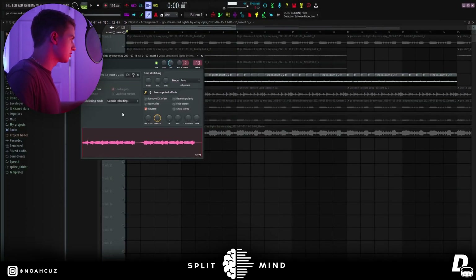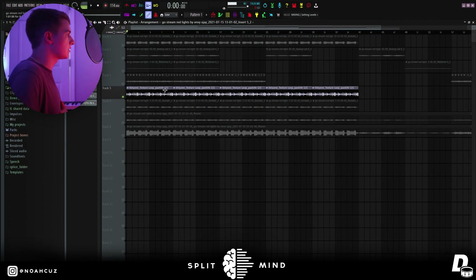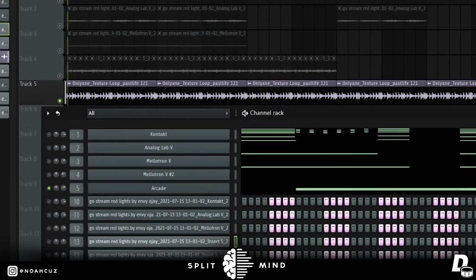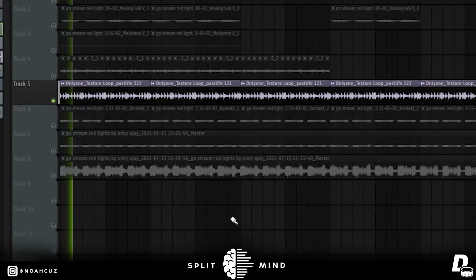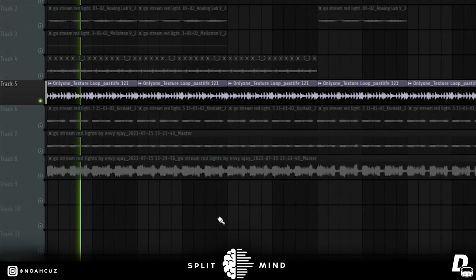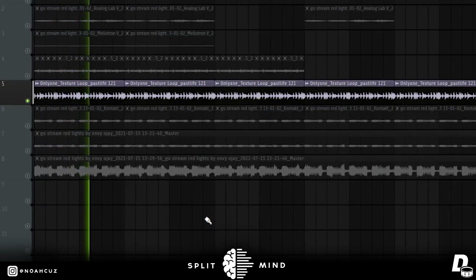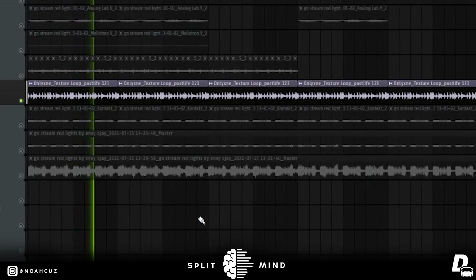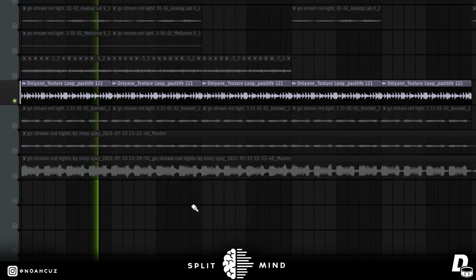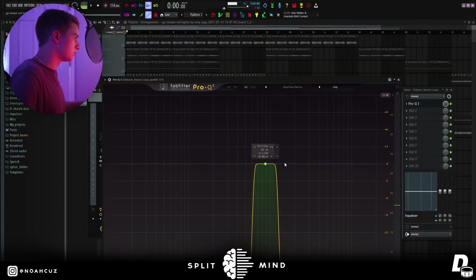I also reversed one of the vocal chops, and on the last one I pitched it down. The last sound I added was this Only One texture loop — it had a super narrow bandpass on it.